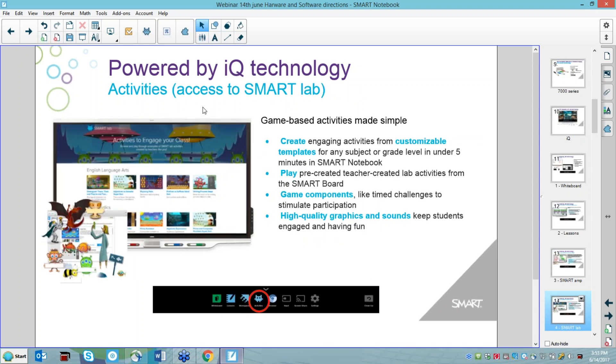We also have Smart Lab activities which can be put on the board, clicked on, and played interactively — students can come up to the board. Smart is building on its SLS experience, so we've got notebooks, AMP spaces, and lab experience all available at the board, without needing a computer connected.